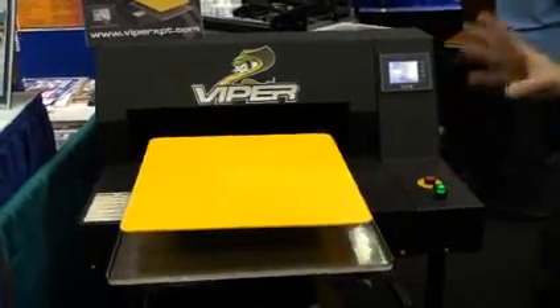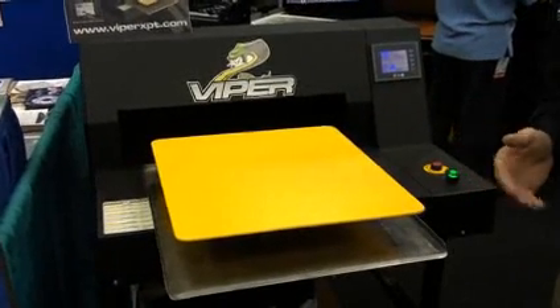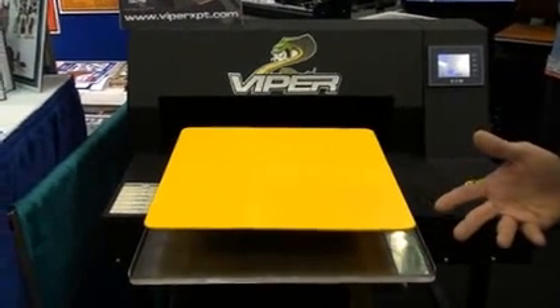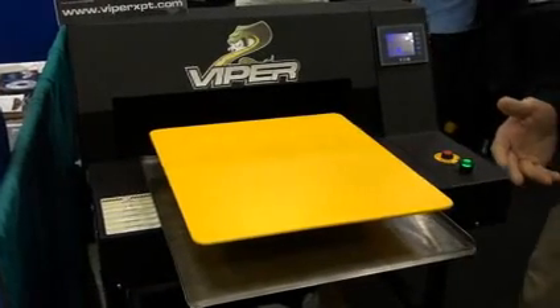The way I explain the use of this machine: it's designed to pre-treat your shirts to give you quick, consistent results every time you spray a shirt so that you can print white ink on it using your direct-to-garment printer. And that is actually really the key to getting great prints.